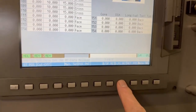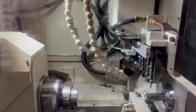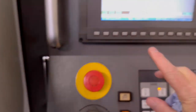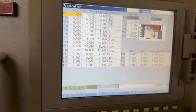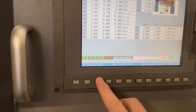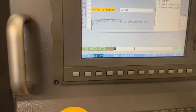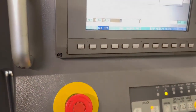First of all, send the tool back to the grid position, hit your cycle start and that will take your tool back. Then we want to go to the correct tool for parting off, which in my case is tool number one, and then I'm going to select cut up. Now when I hit the cycle start, it will bring the tool down.